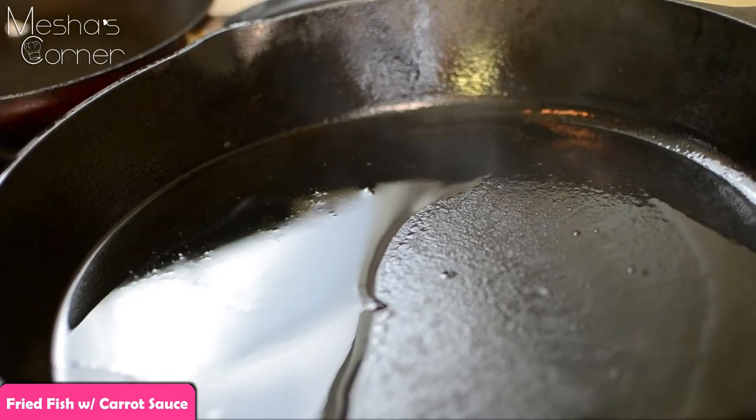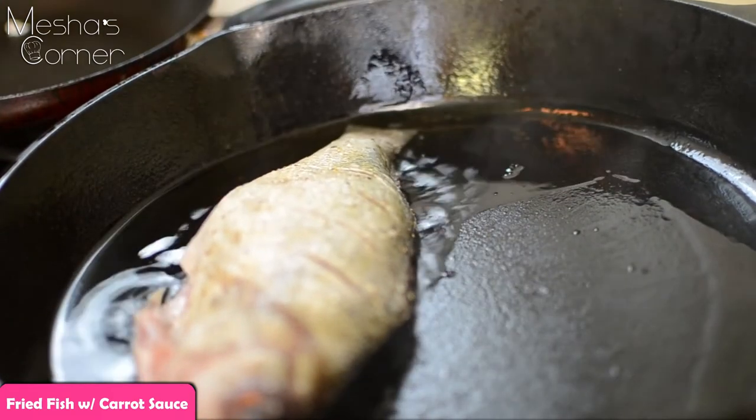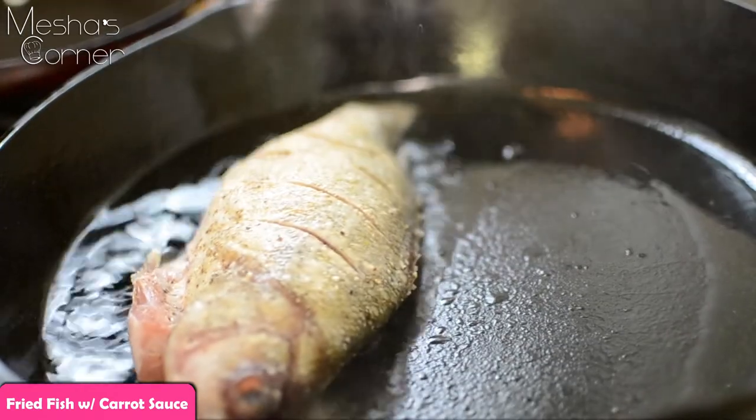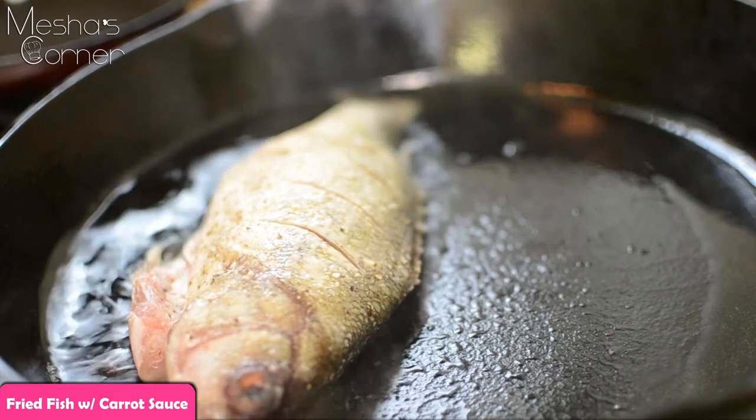Alright, so my cast iron skillet is nice and hot. I'm going to put my fish down in here and fry it on both sides for about four to five minutes per side. And then we're going to finish up the sauce.